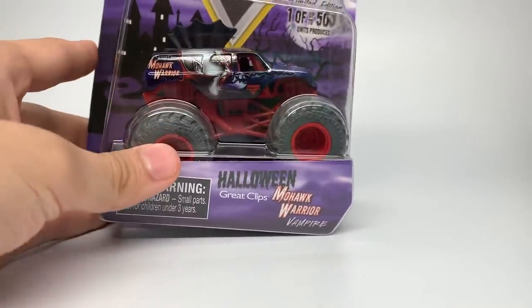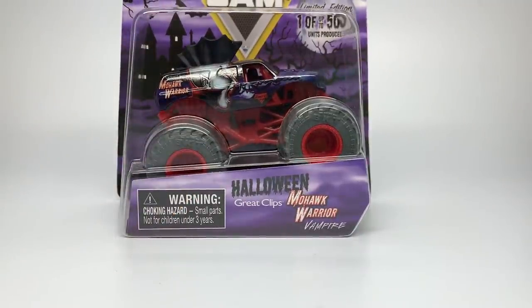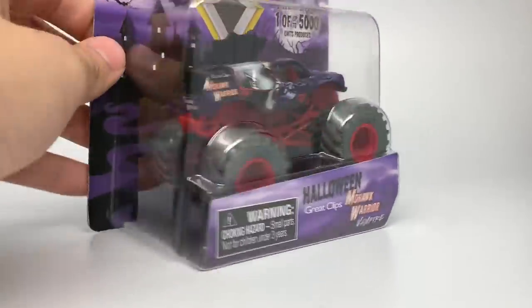This is also the first ever sponsorship truck that's become a Halloween truck — this has never been done before. Obviously Gravedigger, Zombie, El Toro Loco, Monster Mutt, and Pirate's Curse are owned by Monster Jam, and so is Mohawk Warrior, but this is the first outward contract like Great Clips contracting with them. It's really nice to see them doing that. So let's open this up and check it out up close.